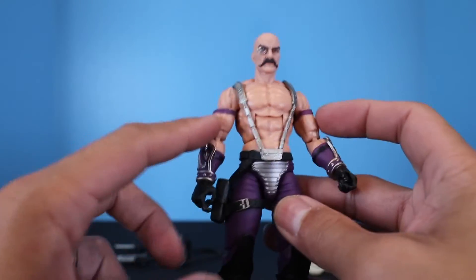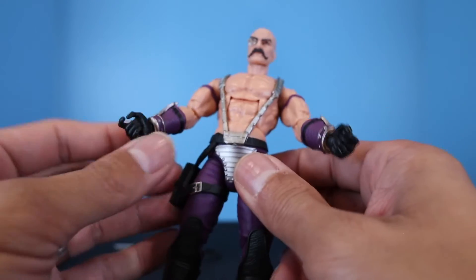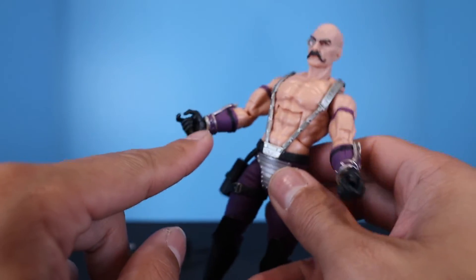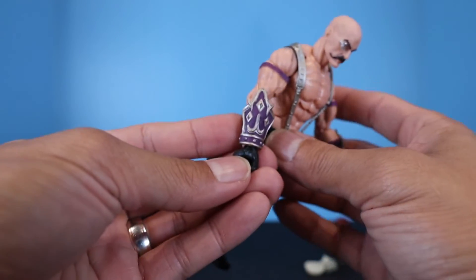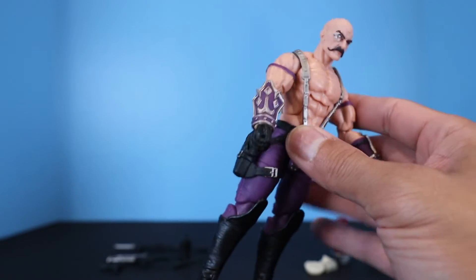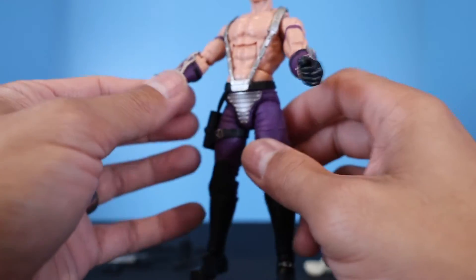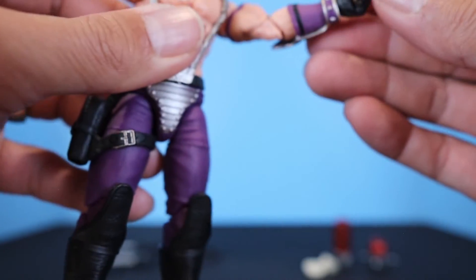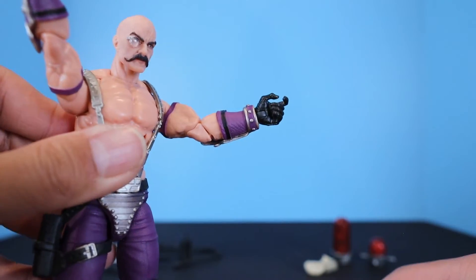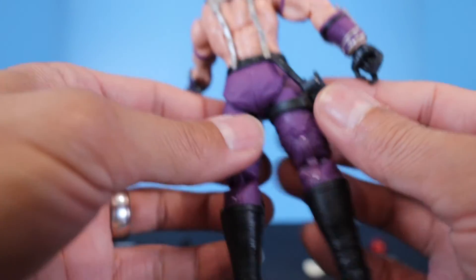Going down to his arms, he has purple bands on both arms and forearm armor or bracers — purple on the inside with painted studs and rings around them. The outside of the armor has a pretty cool sculpt. He's got black gloves, and he does not come with any extra hands. The right hand is a trigger-finger hand and the left is also a trigger-finger hand.